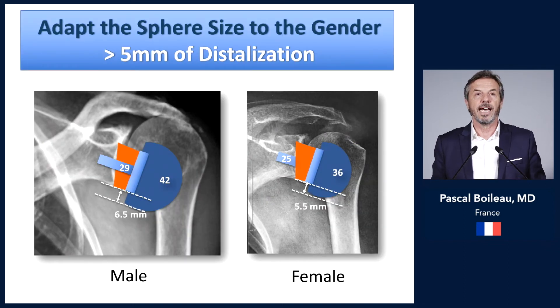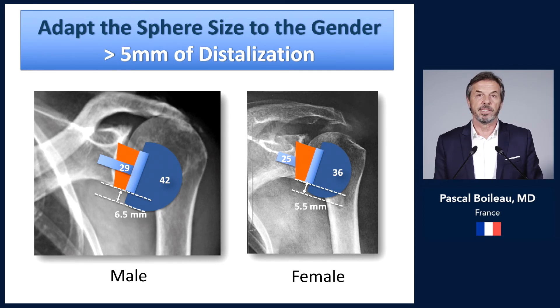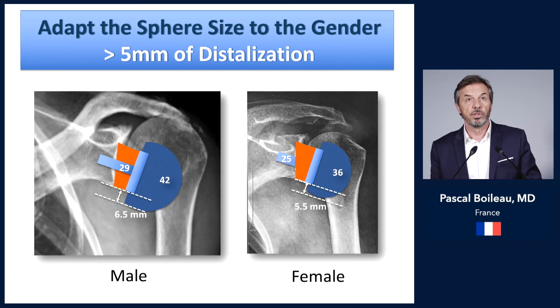You must combine the right base plate with the right sphere. If you use a small 36 mm diameter sphere, you should use a small 25 mm wide base plate, which provides 5.5 mm of inferior offset. If you use a 42 mm sphere in a male patient, you can use a 29 mm base plate, providing 6.5 mm of inferior overhang. You should always have more than 5 mm of distalization of the sphere to avoid inferior scapular notching.